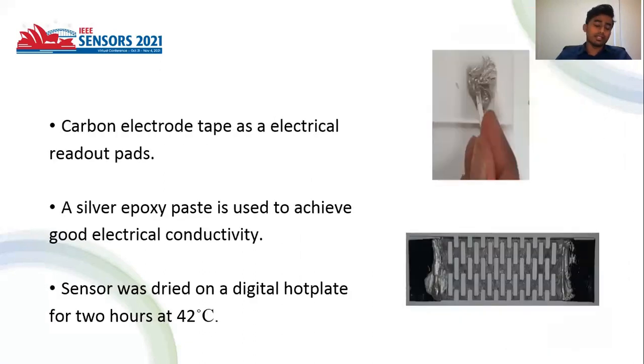A double-sided carbon electrode tape was glued on both ends of the sensor as an electrical readout patch. Then a conductive silver epoxy was laid on the graphite tracers and the electrode tape for good electrical conductivity. The sensor was dried on a digital hot plate for two hours at 42 degrees Celsius.